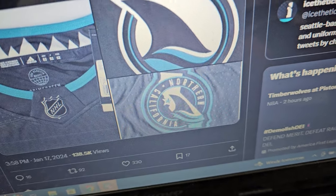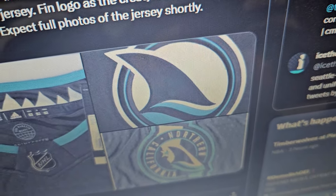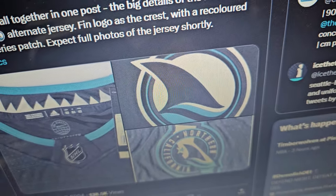They have a little fin there with the waves — I like how they did that. And apparently the shoulder logo is going to be the front crest, which I think will be very interesting. I love this shoulder logo. On the front, I think it's going to look really interesting — how big is it going to be? I mean, is it going to be as big as this? I don't know, that'll be really interesting to see.